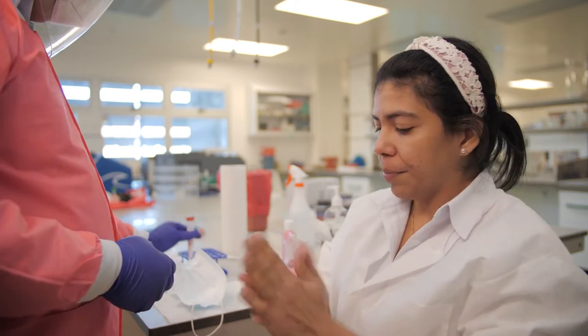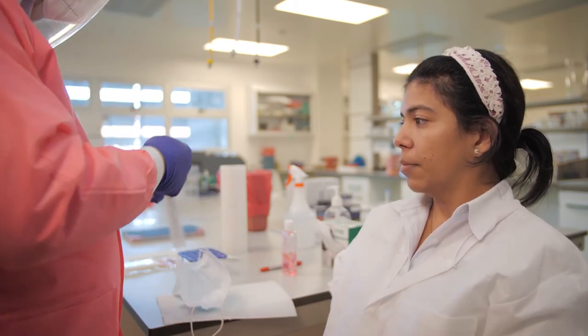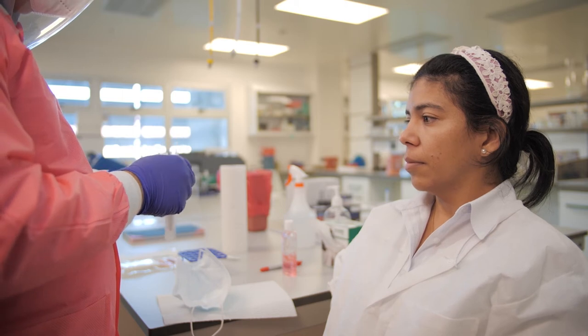Position the patient into a comfortable position and, if possible, have them rest their head against a wall to ensure no movement during the sample collection process.